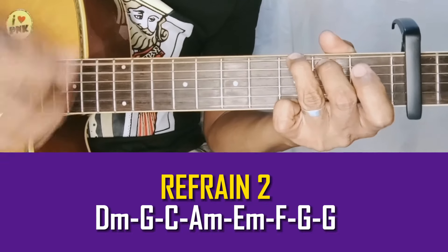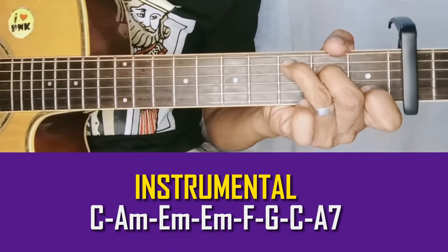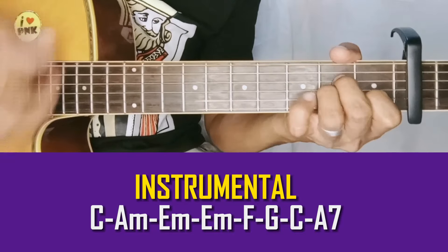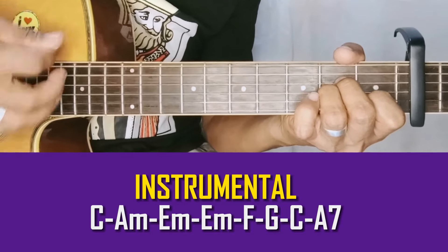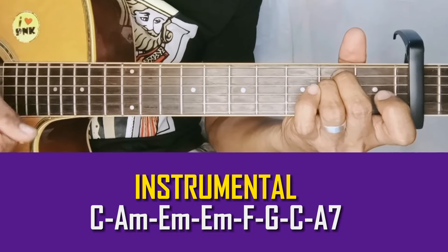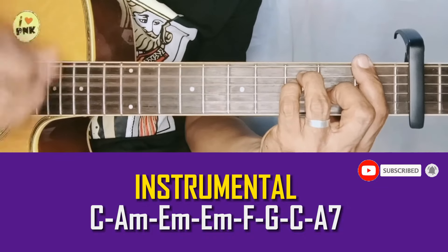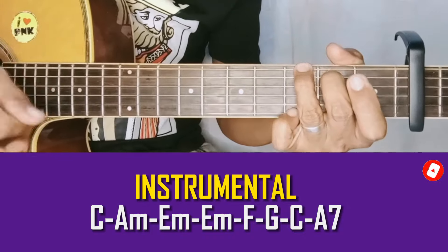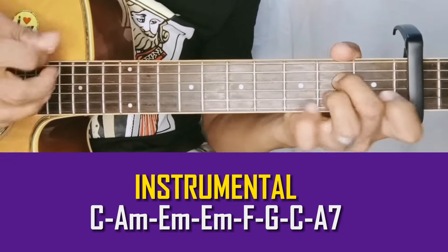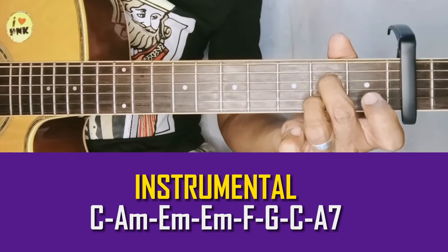Isang G ba? Tapos instrumental: C, A minor, E minor. Babag. Tapos F, G. Bala na kasi istram mga idol. At C, and then A7. Yan yung instrumental natin.